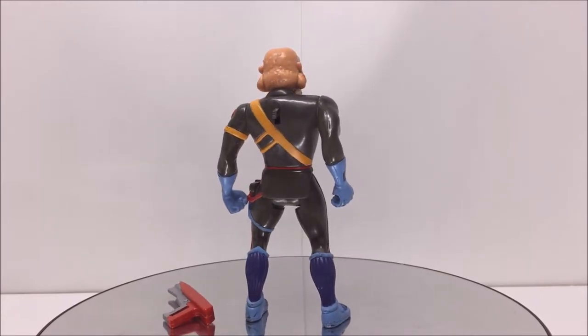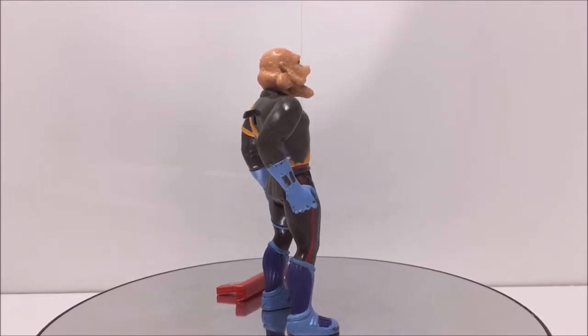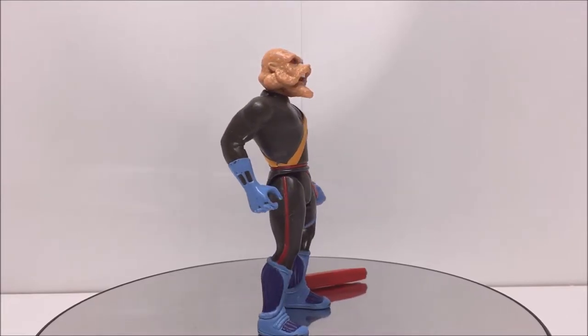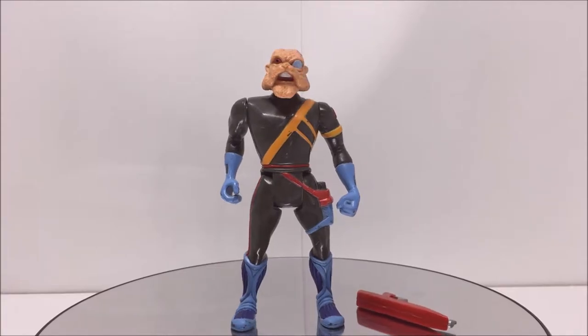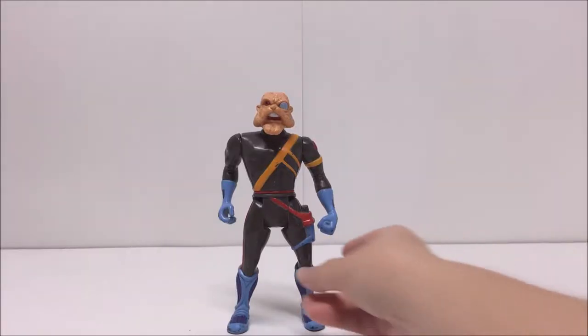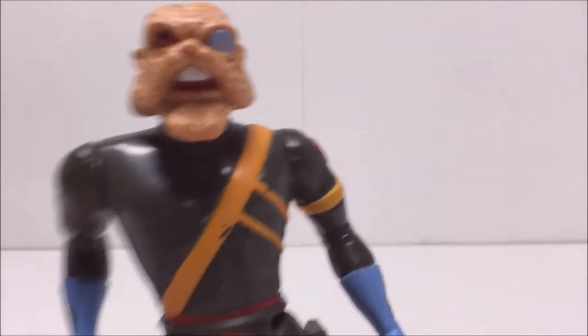He is one of the taller figures, as he is almost the same height as Mumm-Ra the Ever-Living. Unfortunately, my Captain Shiner does have a slight case of the Thunder Pox, where the plastic used for the molding is starting to break down. Thankfully, it is not too bad or too noticeable.